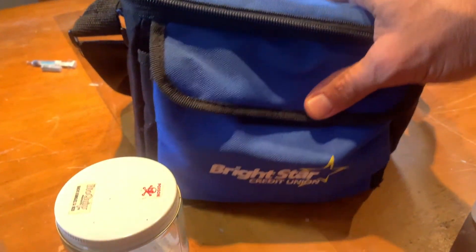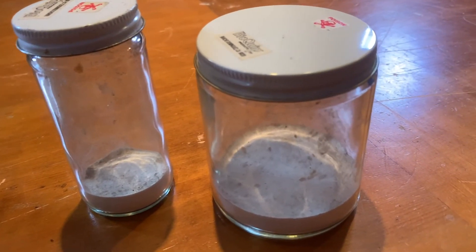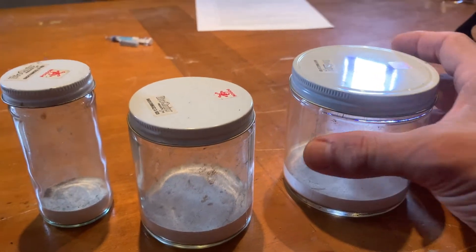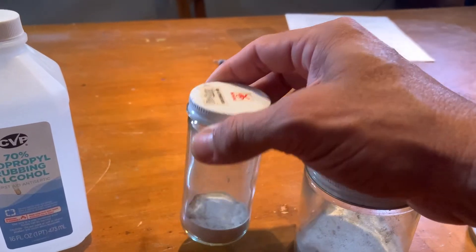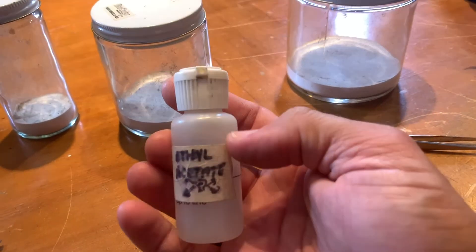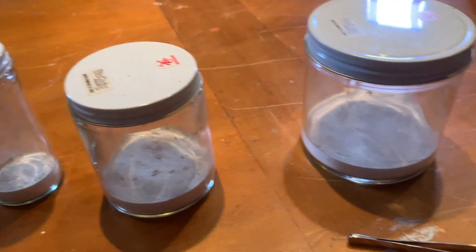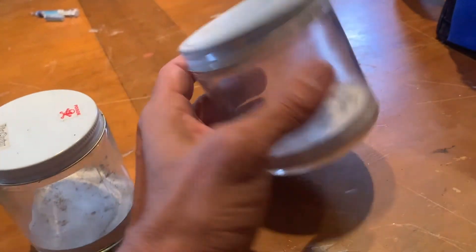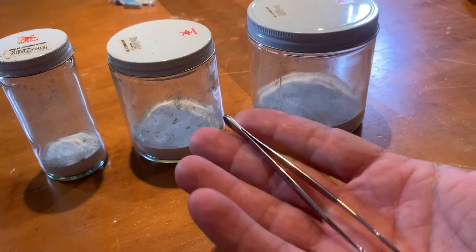If the jar is properly charged with the right amount of ethyl acetate, specimens go out very quickly — a second or two and they're gone, very humane. When collecting insects at a light sheet, we use a dump jar and smaller jars to collect specimens. Once they've gone, we dump them into the large dump jar and keep them there until we get back to our house or hotel, then use forceps to put them into envelopes.